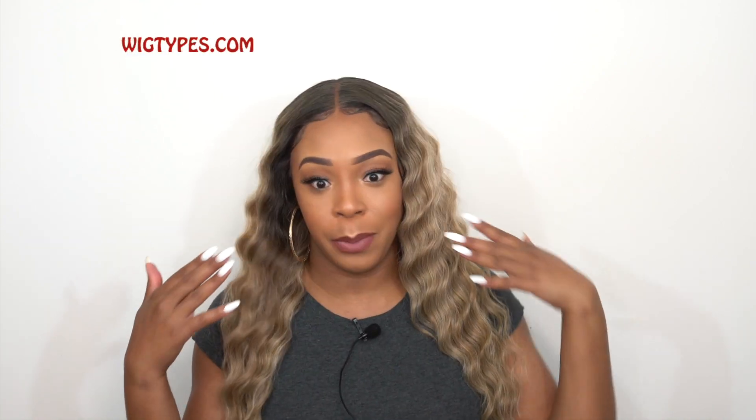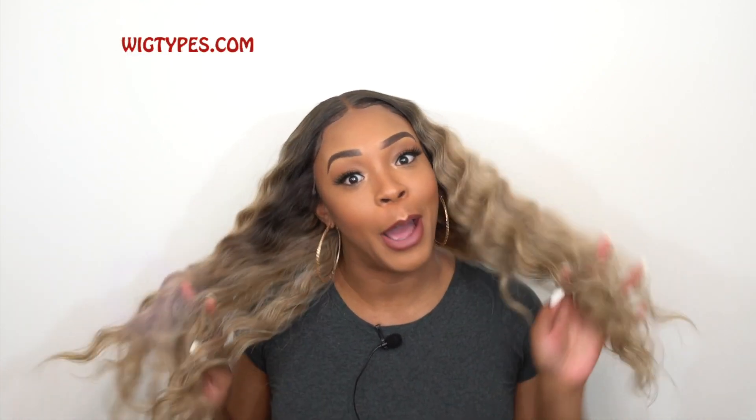Let's get started. Hey guys, welcome back to our channel. Happy Monday. Sorry for my sleepy eyes, but I'm a little bit tired. Had a great weekend. But guys, let's get straight into it.